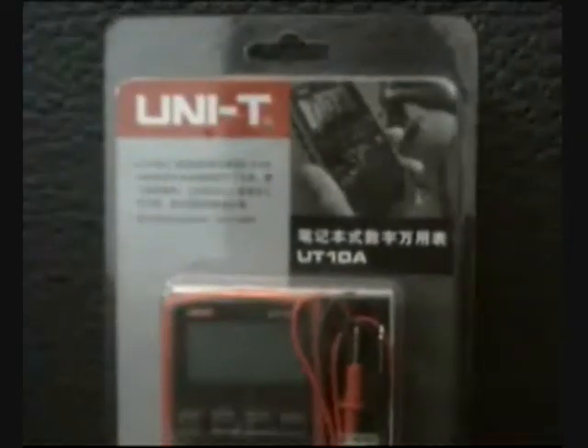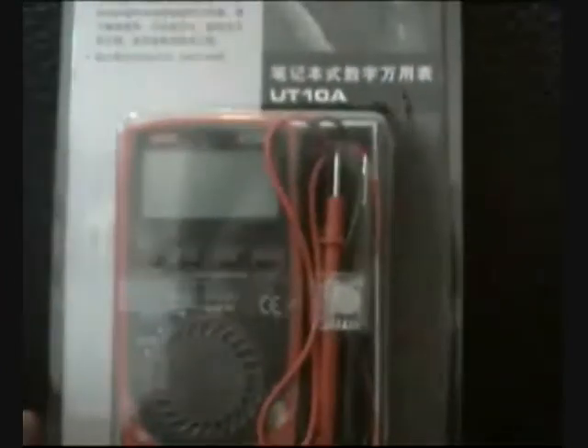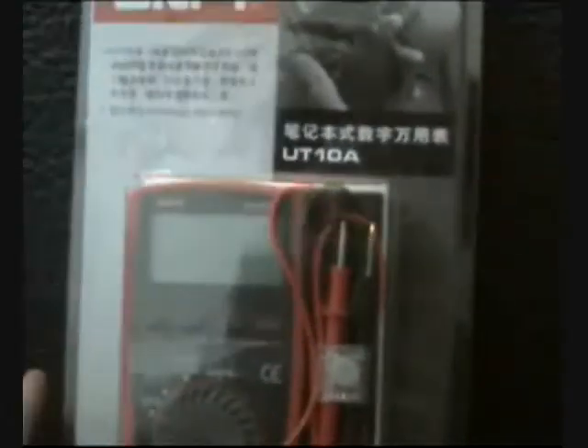We are going to talk about portable handheld or pocket meters. This is the UT10A — a pocket meter no bigger than your BlackBerry, mobile phone, or iPhone. It's a full volt meter with hold, duty, and relativity measures, and also has a duty buzzer and resistance testing. For any job that needs voltage testing, you want to carry it in your pocket — this is the one.